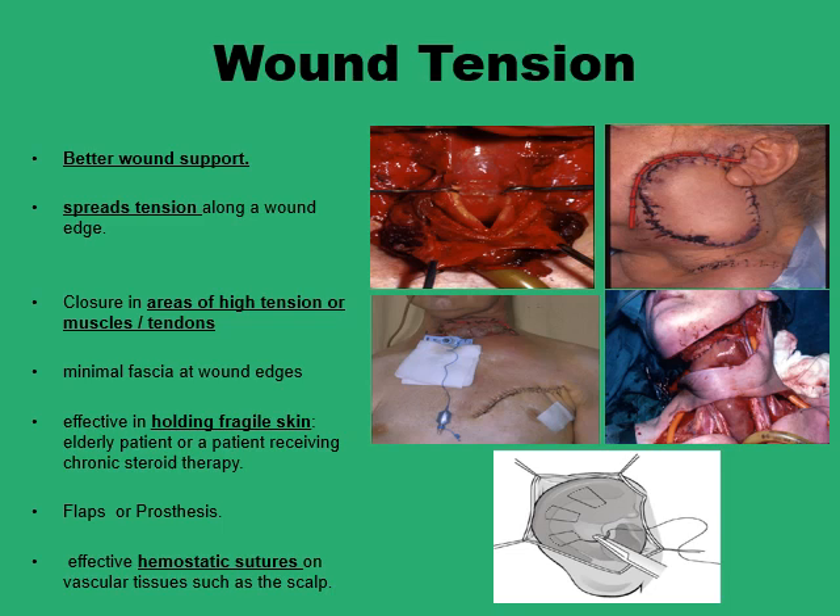Naturally you would want to avoid situations where wound tension is high by doing better wound support and preparation — things like closing the wound in layers, obliterating all possible dead spaces, and providing adequate drainage for any accumulation of fluids. But it's not unusual that despite all these efforts you will still face high wound tension.